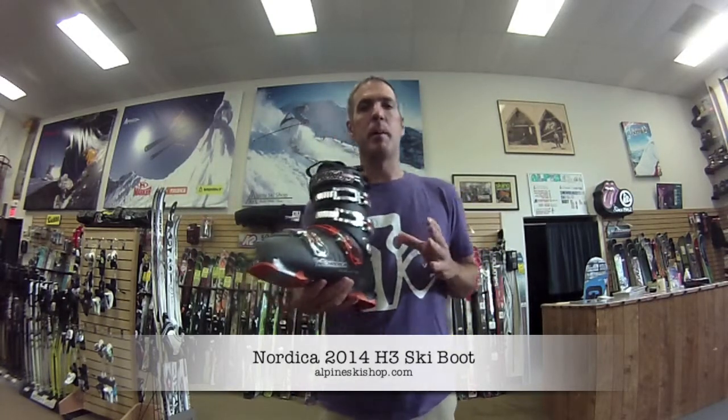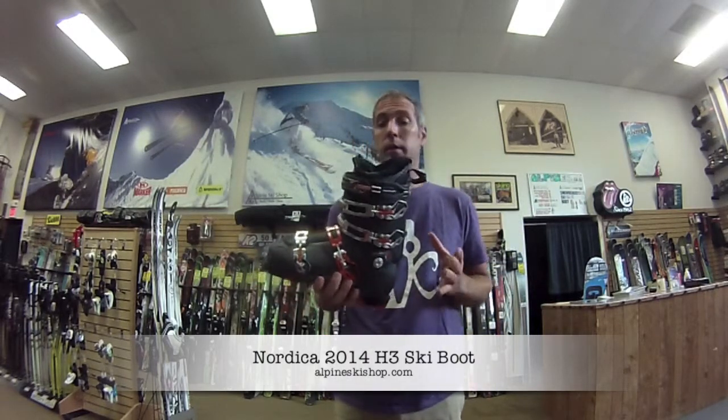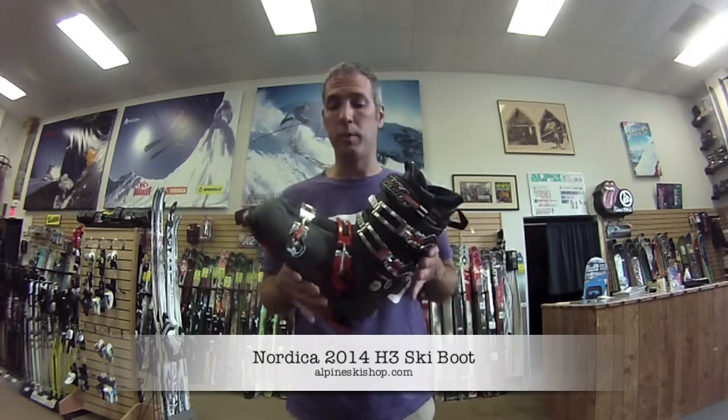The H3 is a whole new boot for Nordica. If you remember back in the day they used to have the Nordica Beast Boot — it was pretty good. It weighed a ton but it was a great fit. They had it for years: the Beast 10, Beast 8, Beast 12. It went away and now they're back with this new H3 boot.